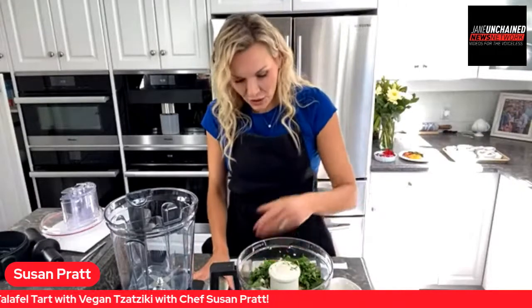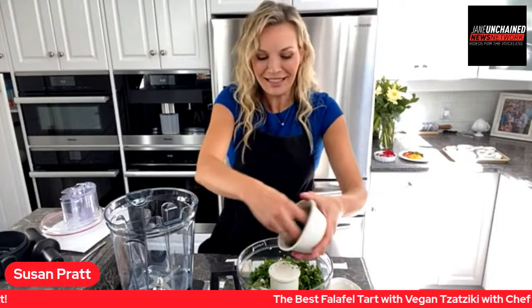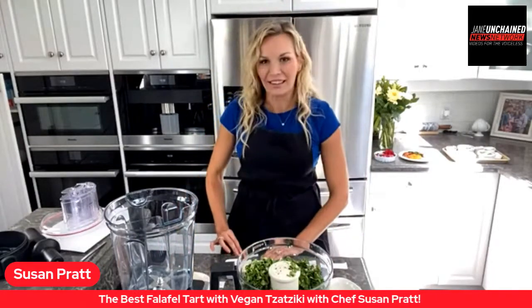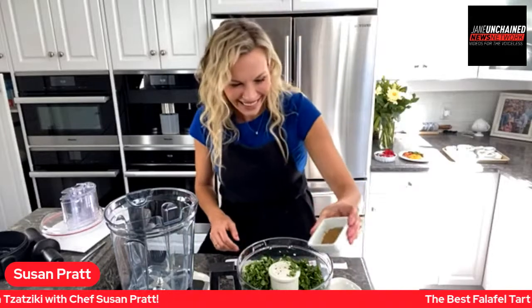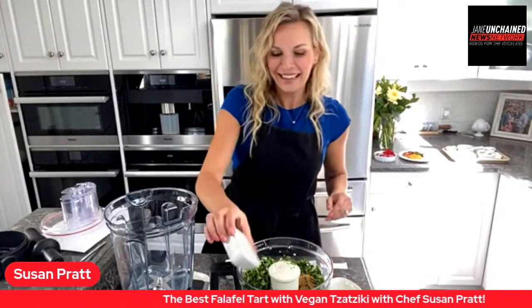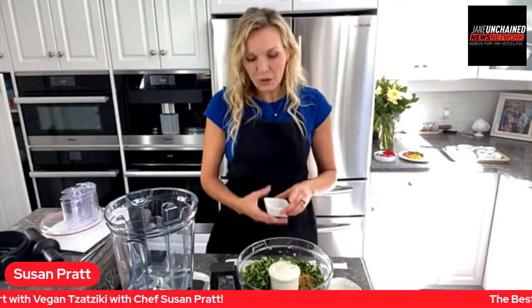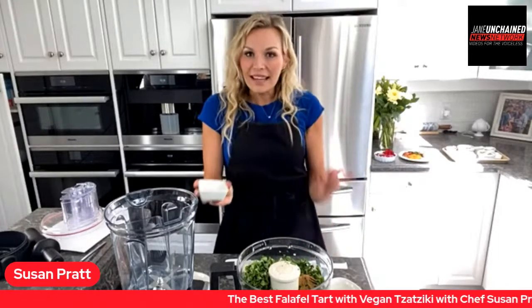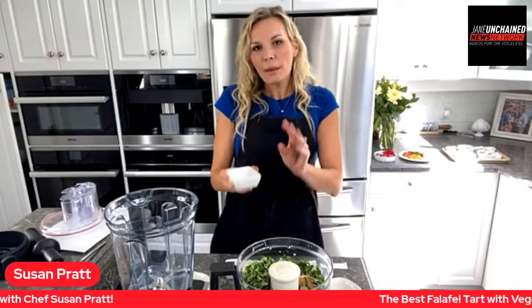Now I'm adding half a cup of chopped parsley and a quarter cup of cilantro. My husband labeled all my little containers for me, so I'm just reading them. Then three teaspoons of cumin, one teaspoon of cardamom. You can adjust these to your taste. If you're new to Middle Eastern flavors, don't omit any of these — they're crucial to that balance and complexity.